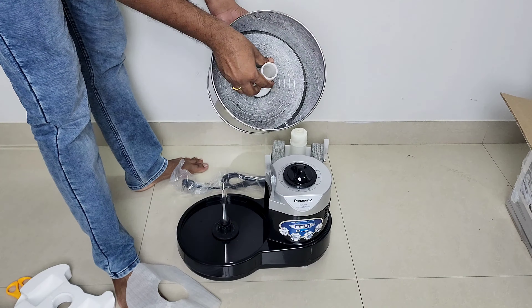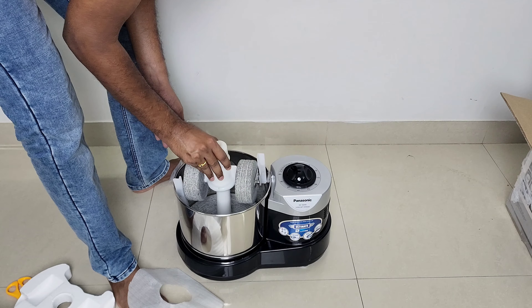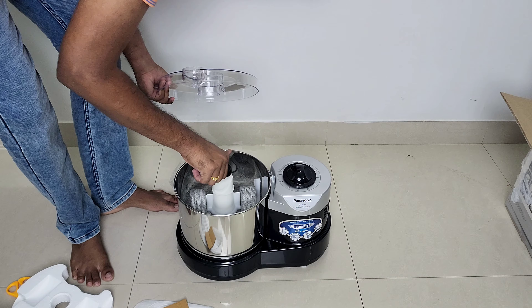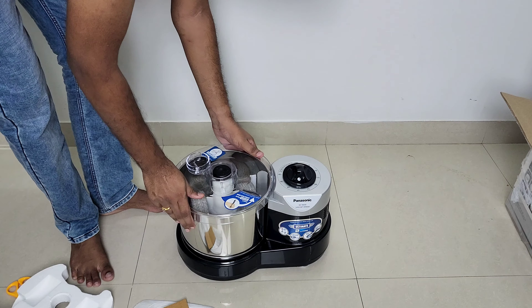Now let us do the assembly. The drum goes on top of the shaft. Next, place the rollers. Now tighten using the top lock. Place the lid and rotate clockwise until it gets locked.